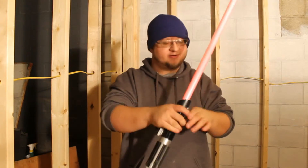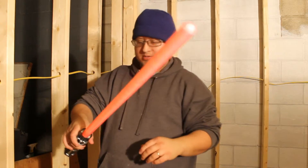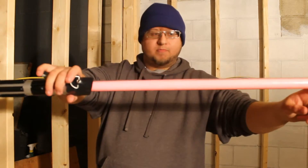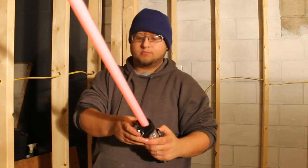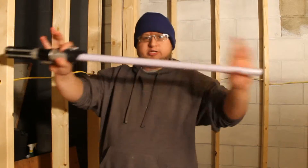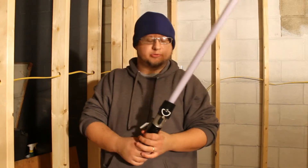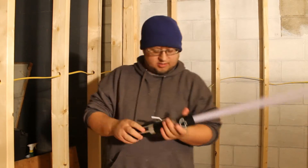You have to hit it pretty hard. I don't know if you can see the individual bulbs, but yeah. It's real low. I mean, it's perfect for beginners, and it's really short — not long like a regular blade. It's like a shoto, short blade.